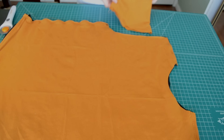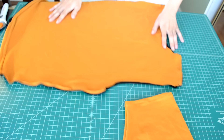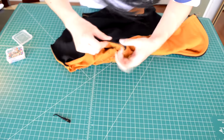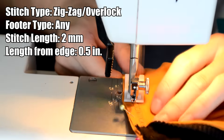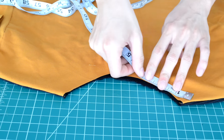Next we're going to add in the sleeves. With the body piece inside out and the sleeves right side up, take the narrow end of the sleeve and place it right into the armhole, then proceed to pin around it. Here's how the pinning should look. Go to your sewing machine and do a zigzag or overlock stitch along the sleeves.